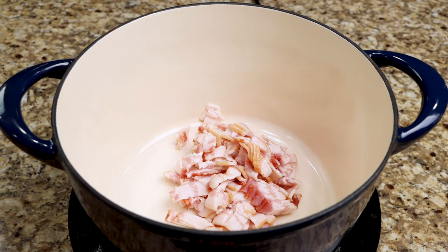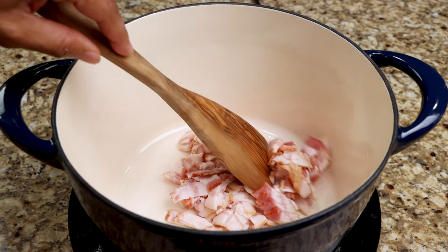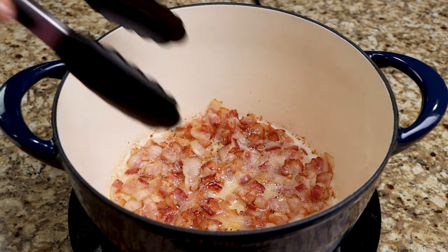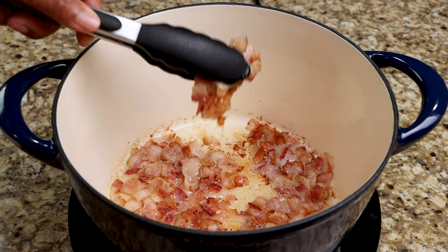In a Dutch oven, cook your bacon for five minutes. After five minutes, remove the bacon from the pan and set it aside until later.